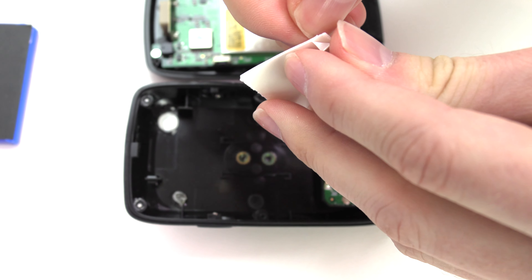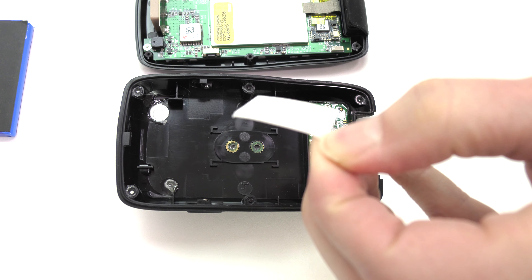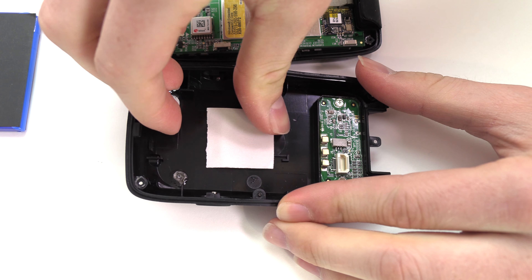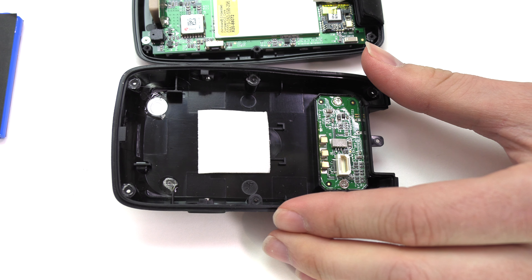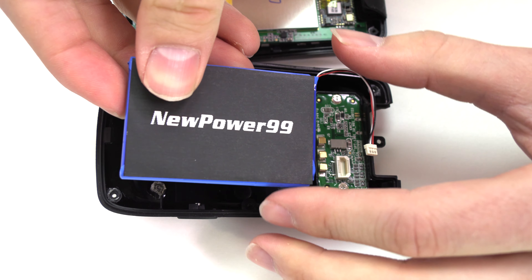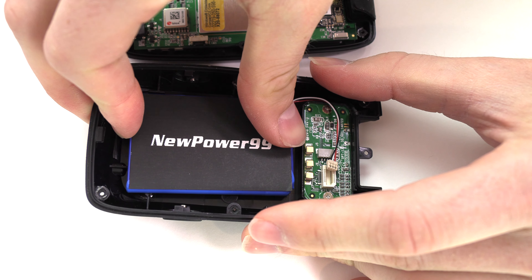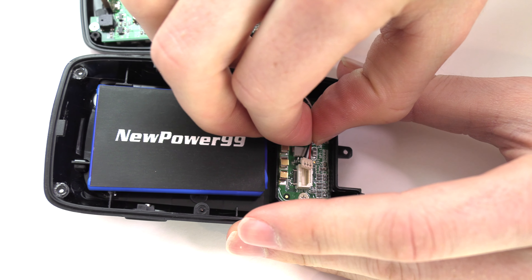Place a piece of double sided tape included in your kit into the battery compartment. Place your new extended life battery from NewPower99.com into your device. Connect your new battery.